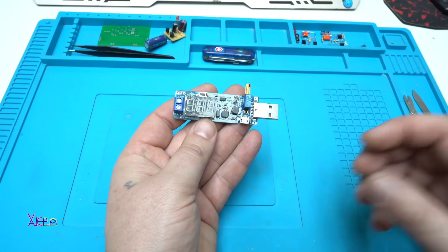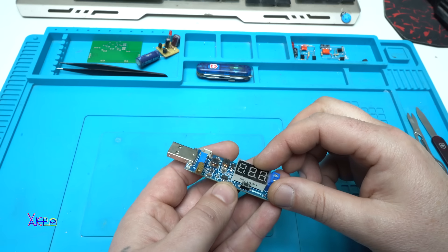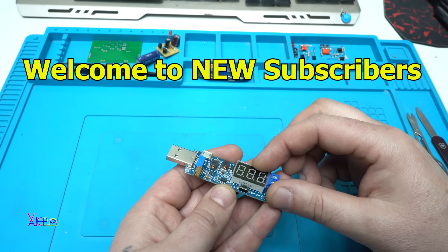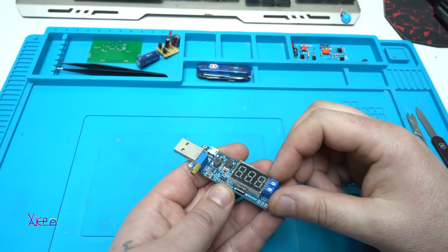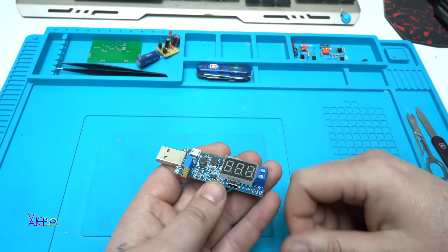Here it is. Before I start to review this module, I want to say a big thanks and welcome to my new subscribers — 10,000 new subscribers, thank you for that. And if you like this kind of video, just give a like, share, and subscribe to my channel.